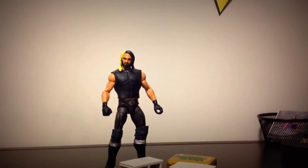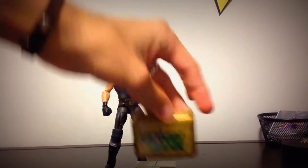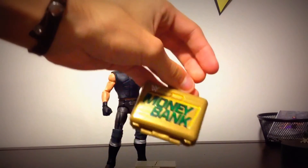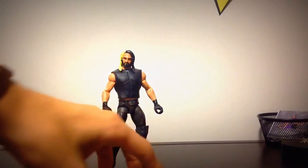Here's Seth Rollins in all his glory. He comes with three accessories: two cinder blocks that are breakable, which I'll show you in a second, and the Money in the Bank briefcase — the current look of the briefcase. There's nothing inside it.